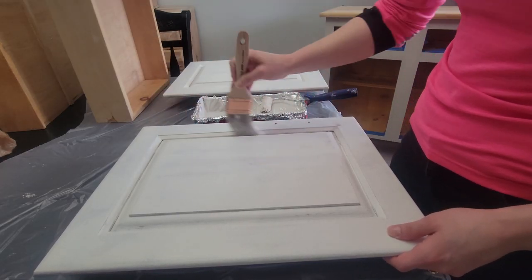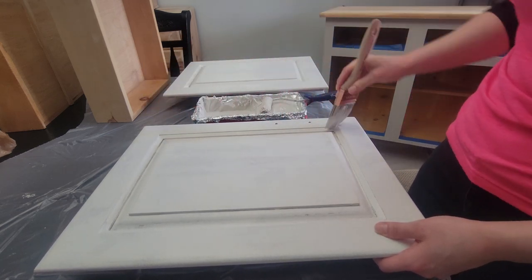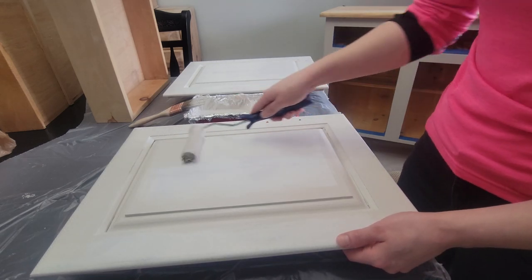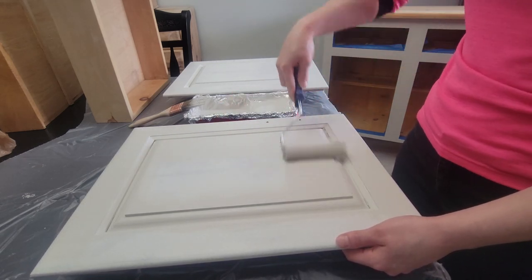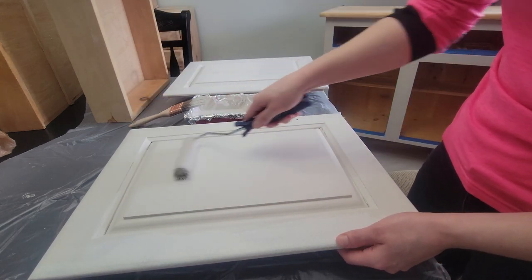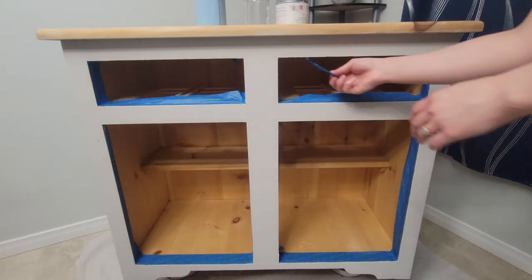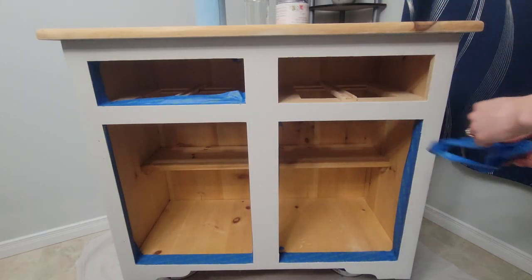Now that my paint's dried I'm able to flip the doors over and do the other side. This is what it looks like after the first coat. There was a tiny hair so I'm just using a super fine pad to get that off. I removed the tape around the top of the sideboard so I can make sure the paint is going all the way to the edge. Here's a side-by-side view of the drawers — they're not perfect but they are a lot better than a huge chunk missing.